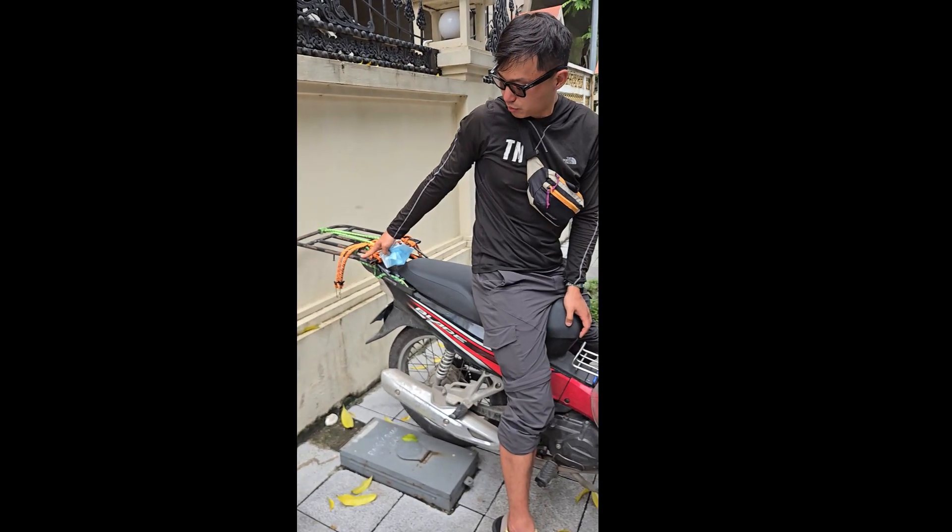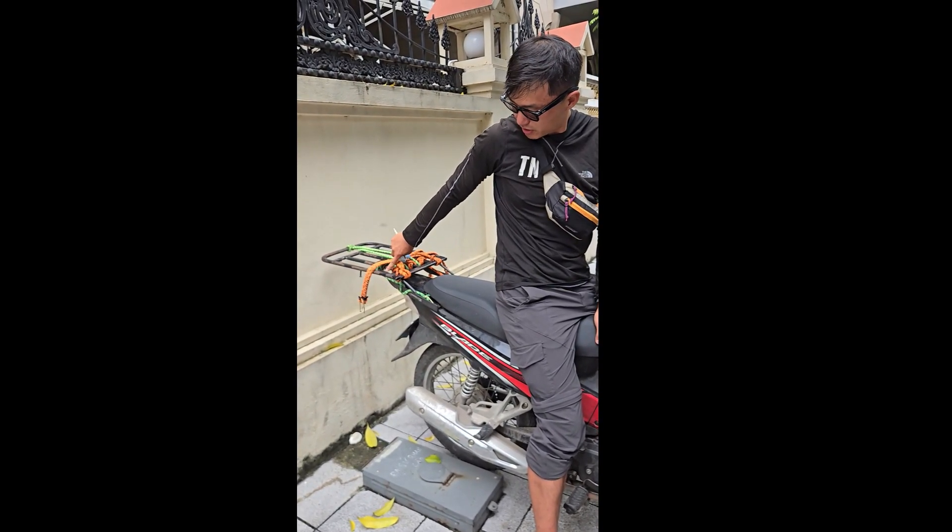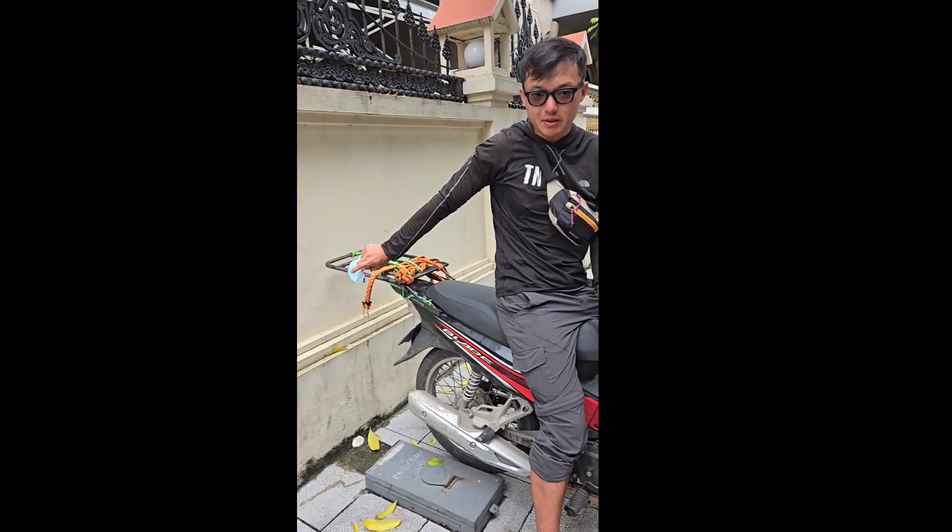Definitely get the extended rack, because putting the bag on this tiny little rack is not going to work out no matter how small your bag is.